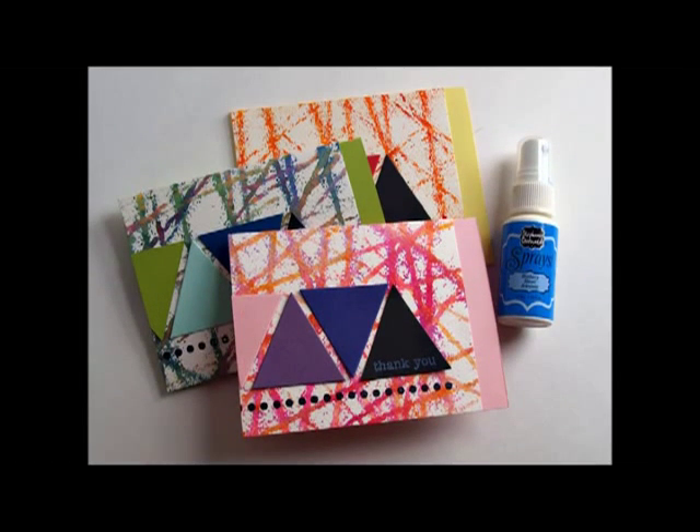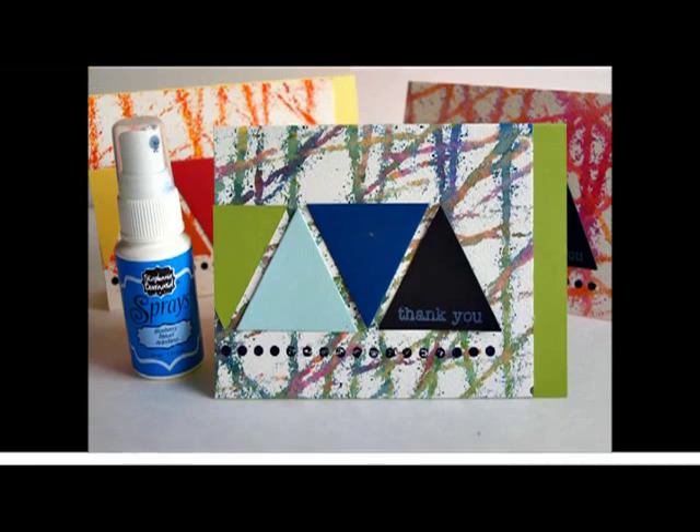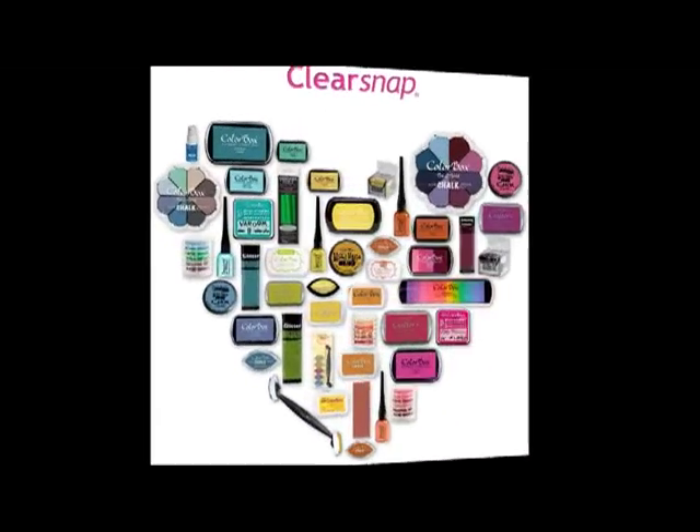Thank you so much for joining me today. For more ideas and inspiration please visit clearsnap.blogspot.com, and for product information please visit www.clearsnap.com.